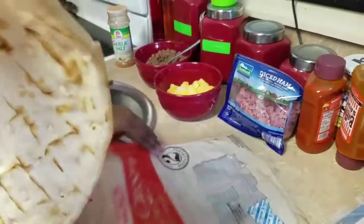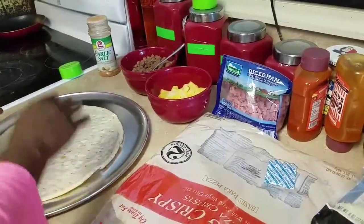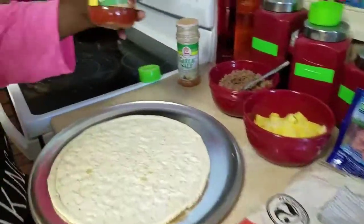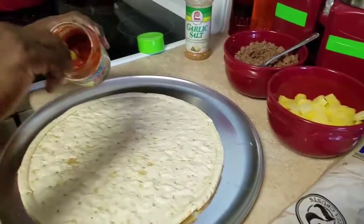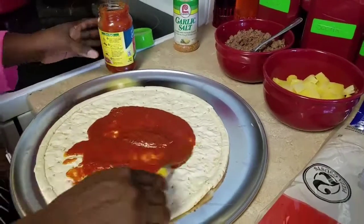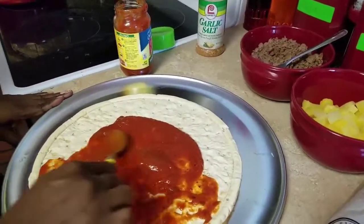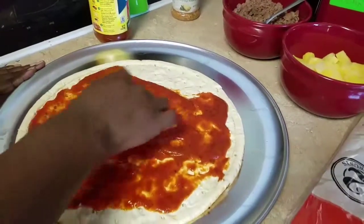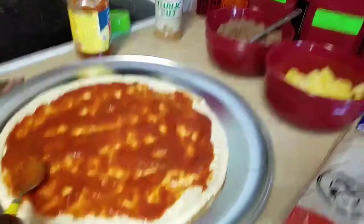Today I'm going to be making pineapple, ground beef, and ham pizza. I'm going to be using some pizza sauce and a piece of crust, so I'm going to put the crust on there and spread it out. You can put as much pizza sauce as you want — a lot or a little — it's really up to you how you want to do it.